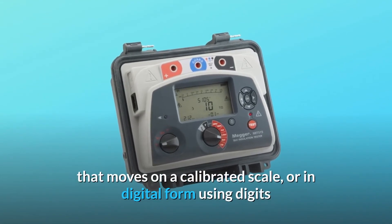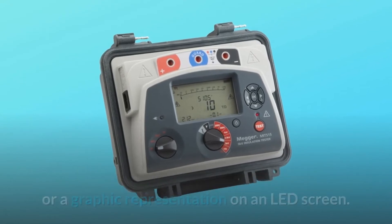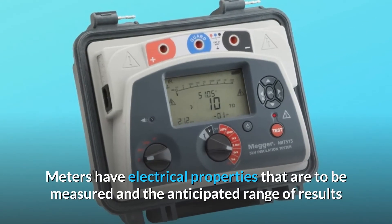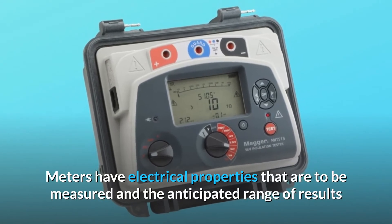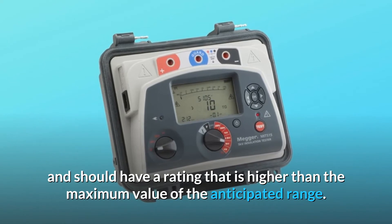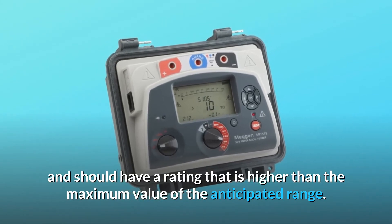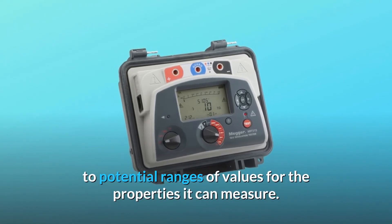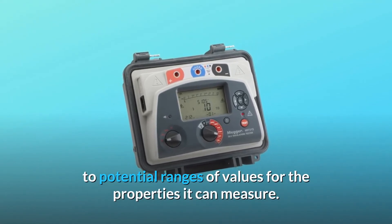Electrical test meters display information either in analog form using a needle that moves on a calibrated scale, or in digital form using digits or a graphic representation on an LED screen. Meters should have electrical properties measured within the anticipated range, with a rating higher than the maximum anticipated value. An electrical test meter has multiple settings corresponding to potential ranges of values for the properties it can measure.